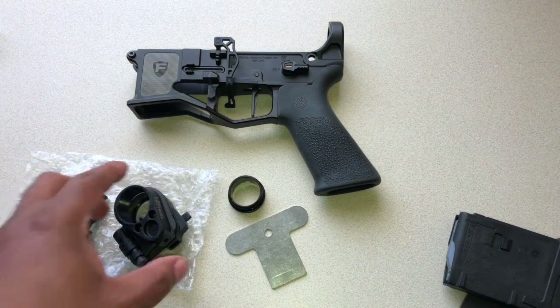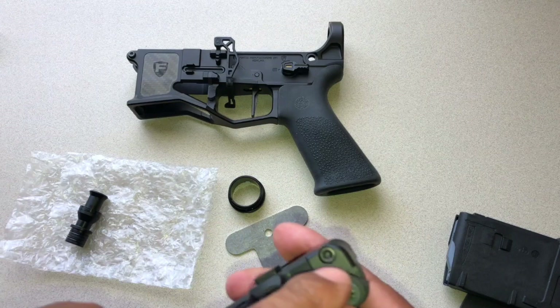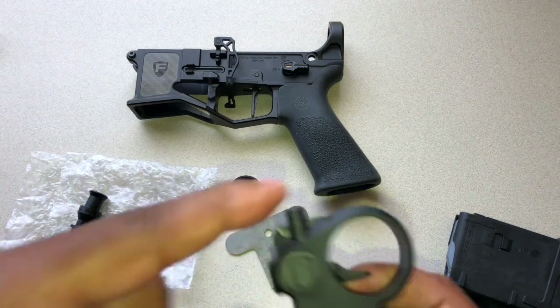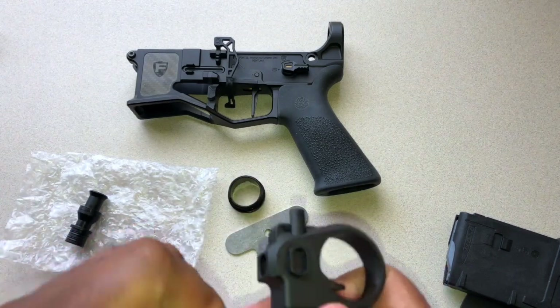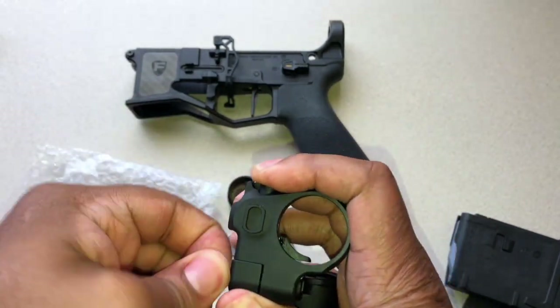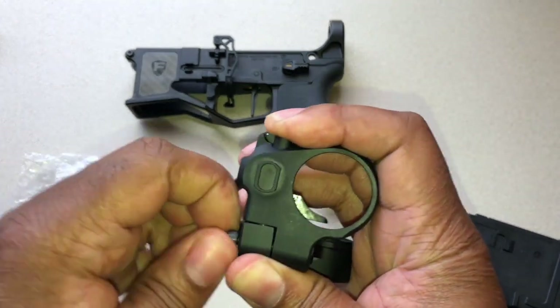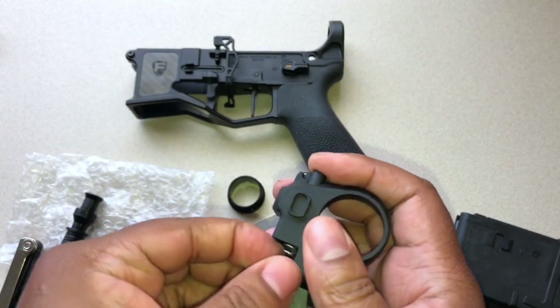Alright guys, before we can start this install we have to do a little disassembly. What we need to do is remove this screw and the cover here so we can take this button out. Once you loosen it up enough you can take it out by hand — this is under spring tension so make sure you keep a hold of it.